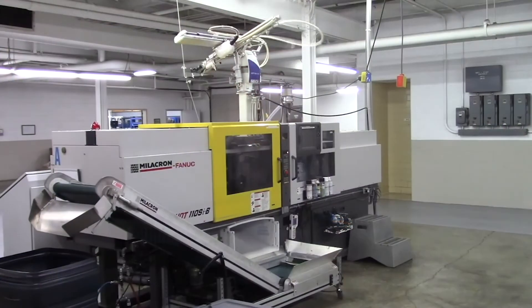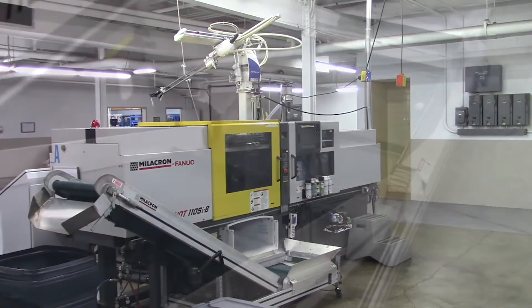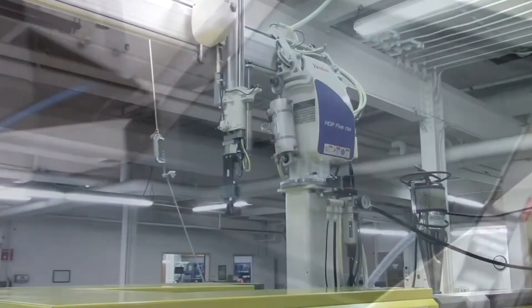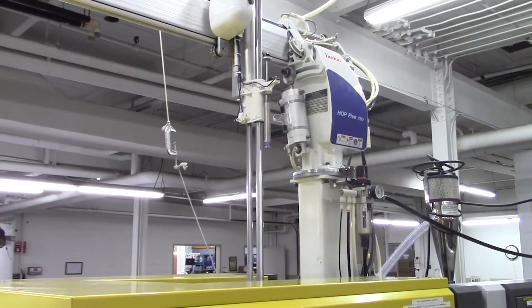Vertical integration gives GRI the ability to manufacture the pump's Bellows and other plastic components in-house, allowing for stringent quality control and accurate lead times.